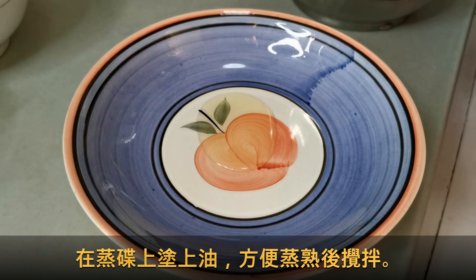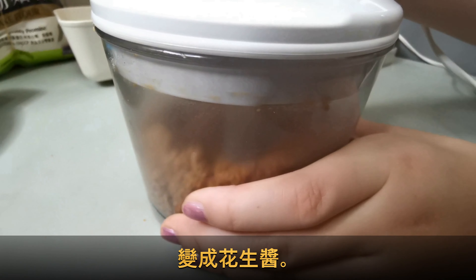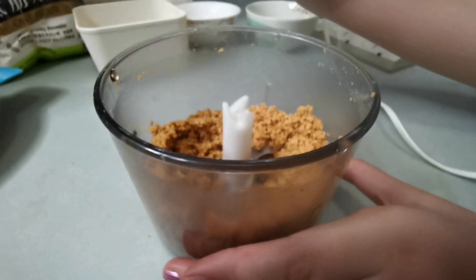Let it sit for about 50 seconds. Then let it cool down and use it for a minute. Then let it cool down.